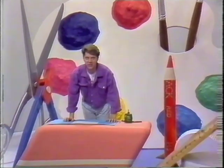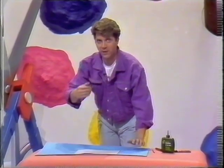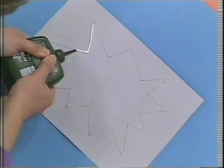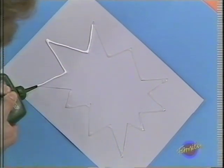You know, you can have an Art Attack using the most unusual materials and a little bit of imagination. Come and have a look at this. I'm not icing a cake. I am in fact making my own metal nameplate for my bedroom door.